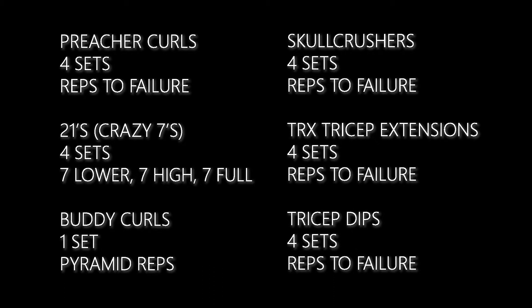Everything else is reps to failure, and what that means is instead of doing our standard 10 to 12 to 15 rep range, we're going to be going as many reps as we can every single set — leaving nothing in the tank. So on your first set you might hit 20 to 25 reps, and by your fourth set you'll only be hitting 8 to 10. Push ourselves every time.